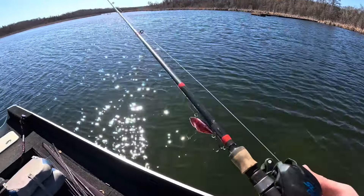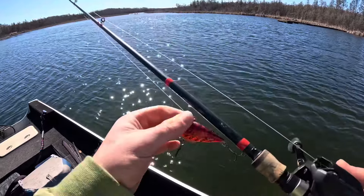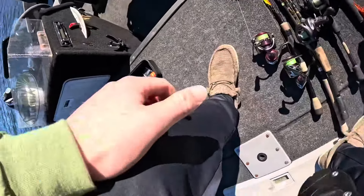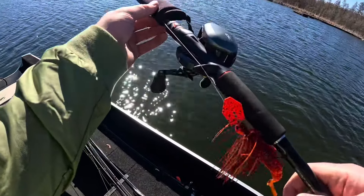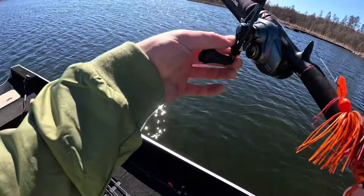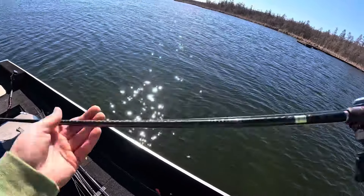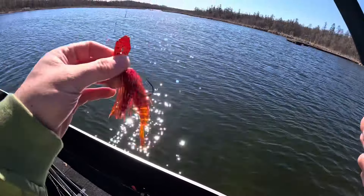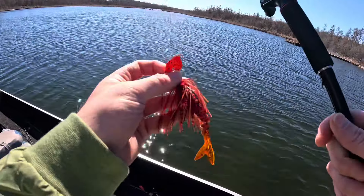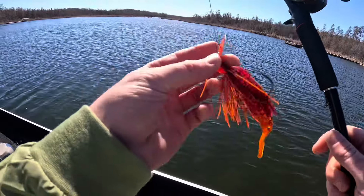So gave her about 15, 20, 25 casts with the red lipless — gave me one fish. I have never really thrown a red chatterbait too much in the spring. Obviously, I do have it for springtime because that is the best time of year to throw a red color, feeding on those crawfish. But I bought this last year, so I'm going to give her a try. Don't see why it wouldn't work — vibrates loud and aggressive, just like that lipless I was throwing. So stick along, stay tuned.